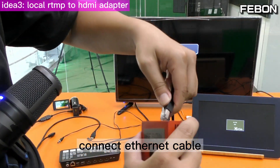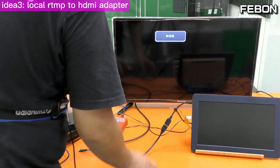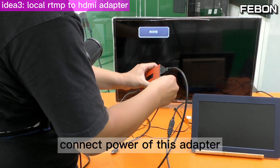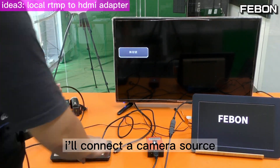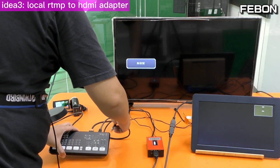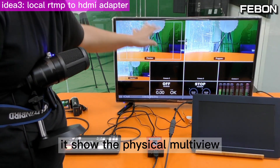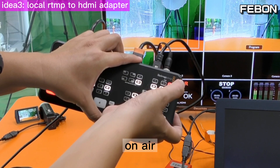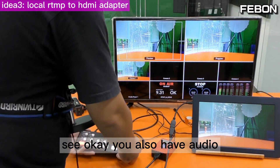Connect the Ethernet cable to the Antmini Pro Ethernet port. Connect the HDMI output to this monitor, then connect the power to this adapter. You can see the Faibon logo. Connect a camera source — multiview is showing. To switch to PGM, press On Air. It also has audio.